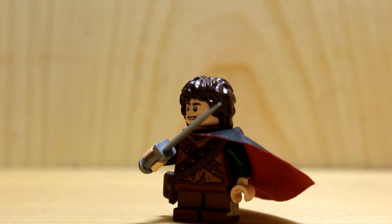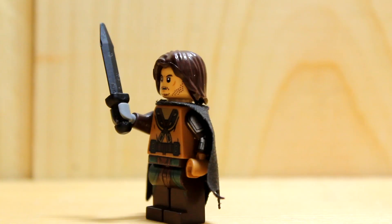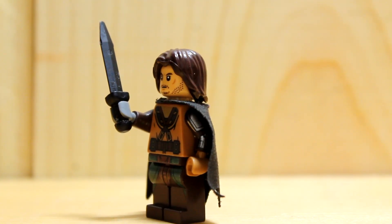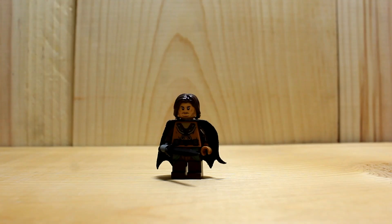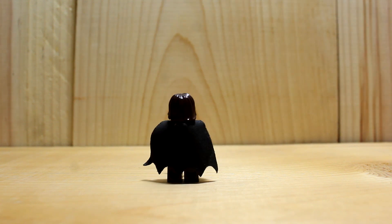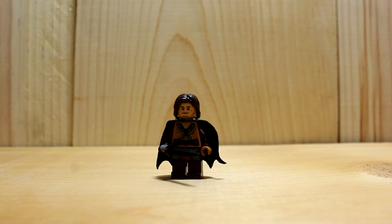This sword is so much better. Number 4: Aragorn. Okay, this one might be worse than the orc. The torso doesn't really fit the rest of the whole entire outfit. He has a black cape, dark brown legs and arms, and then he has, like, a light brown — I don't know what it's called — a different colored torso.